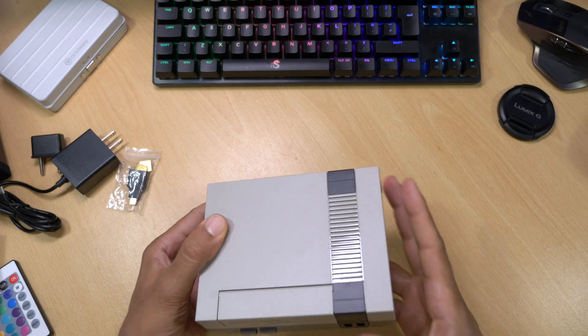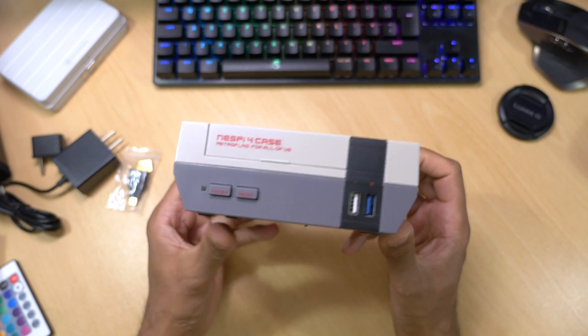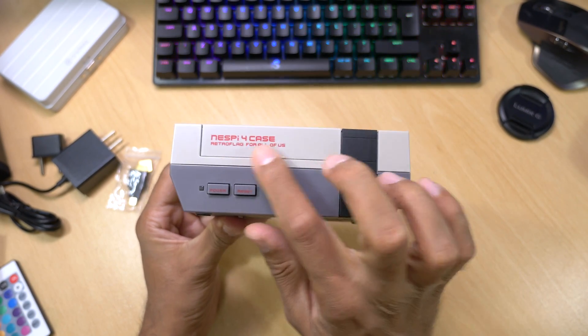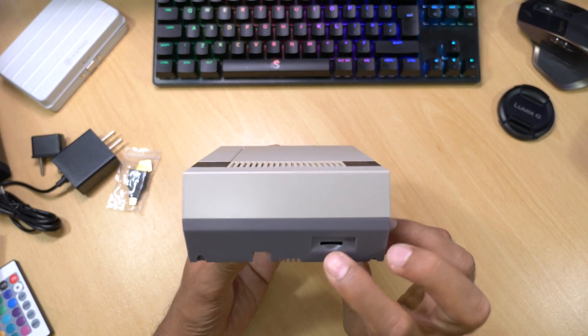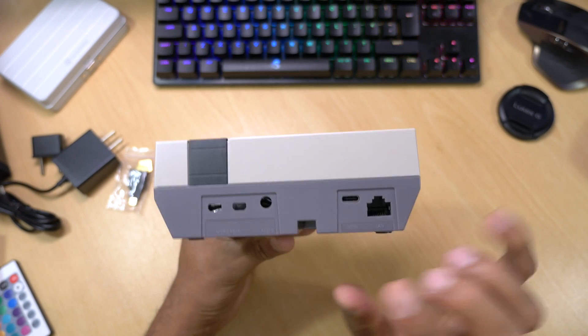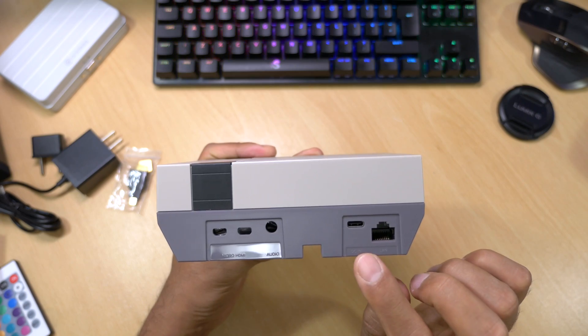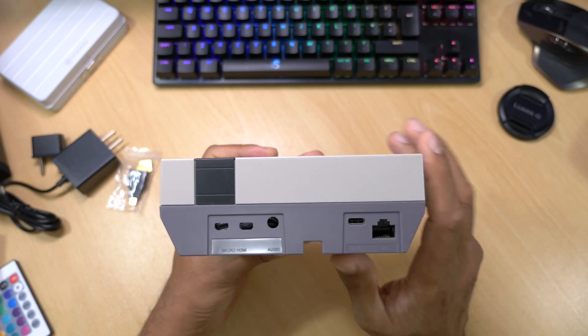I must say this is one of the nicest cases I've reviewed. On the front of the case we have a reset button, a power button, a USB 3.0 port, and a USB 2.0 port. On the side we've got our SD card slot, and on the back we have two micro HDMI slots, an audio port, USB-C for power, and a gigabit ethernet port.